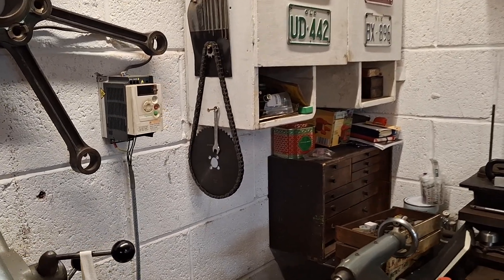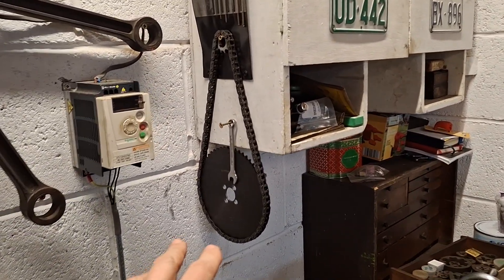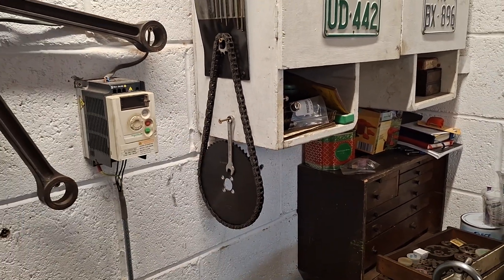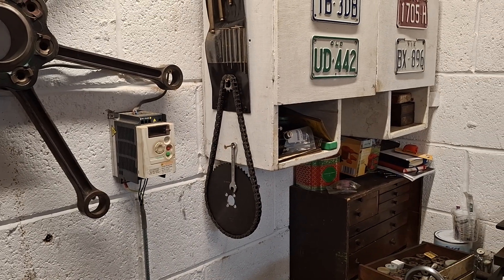Hello, welcome back to the Project Hercules diaries. In the last video we had just fitted the 57-tooth sprocket and were about to fit the electronic ignition to see if it still fired the spark.